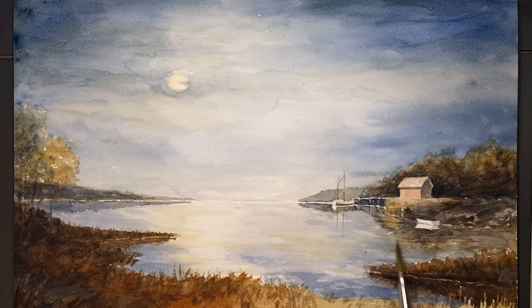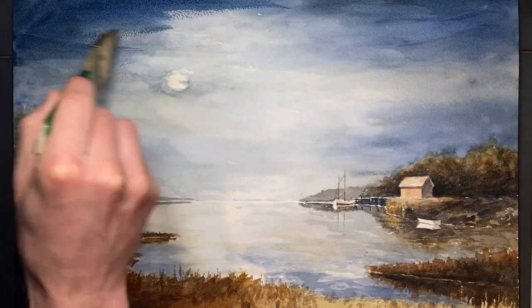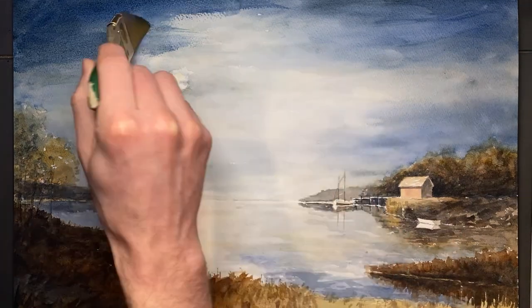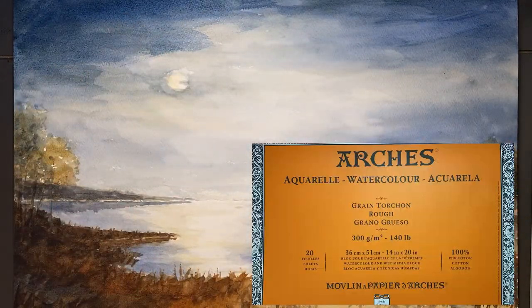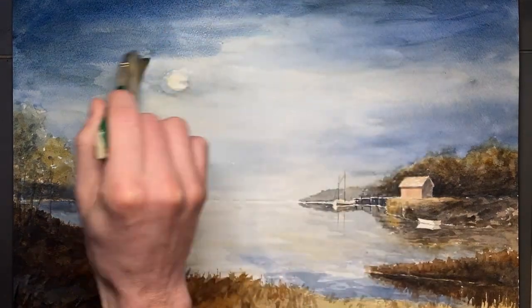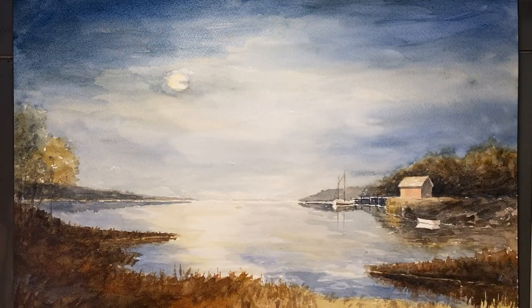Still not quite dark enough. Let's give it one more wash. I should mention that the Arches rough paper is really forgiving in doing things like this. I don't know if we'd be able to get away with going back into the sky like we are with a cold press type paper.